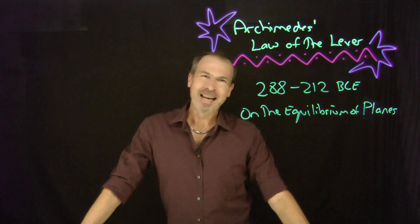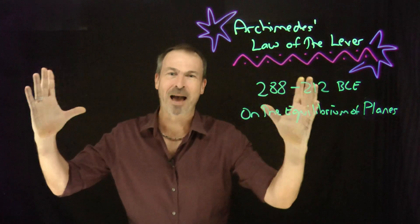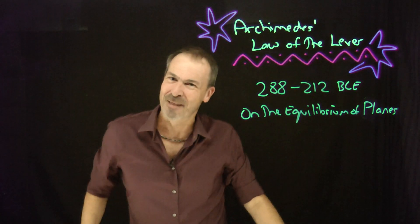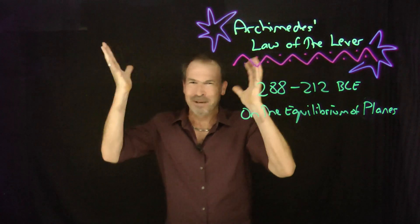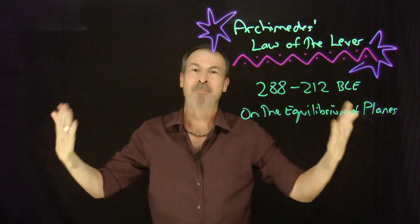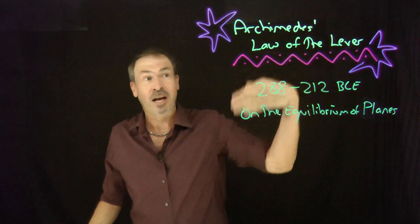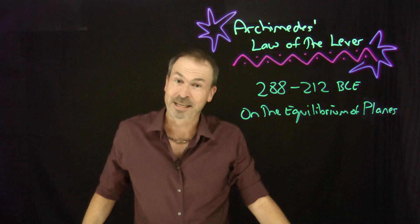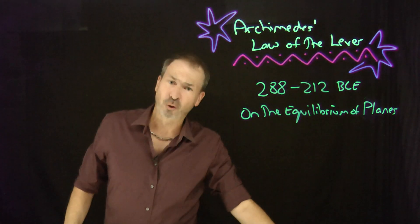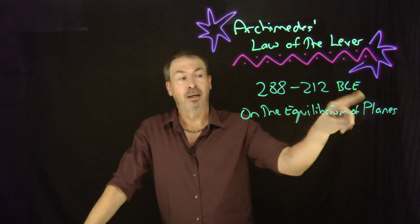G'day, I'm James. Today let's talk about Archimedes' Law of the Lever. It's a lovely result about how things balance, and I actually think it's stunning. Everything I read just seems to be missing something. I want to help my small brain by actually understanding the Law of the Lever for myself. This is due to Archimedes, who lived 288 to 212 BCE, a great Greek scholar who lived on the island of Sicily. This comes from his work On the Equilibrium of Planes.